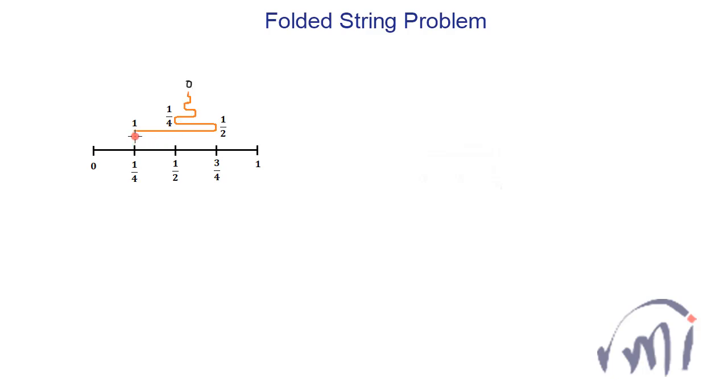The string is arranged exactly above the black string such that the end marked as one is placed exactly above the one-fourth marking of the black string, and half the length of the orange string is stretched along the black string. So the midpoint will be exactly above the three-fourths marking of the black string. Then the orange string is folded so that the second layer is exactly half the first layer, making half of half equal to one by four.